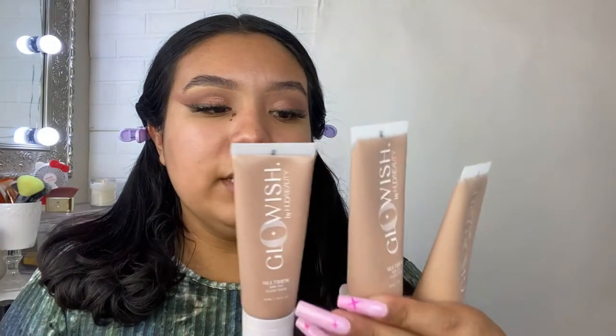Huda Beauty also sent me a full PR package with the entire Glowish collection for the new Nymph Skin Glaze — I am shook and so thankful! They sent over their Multi-Dew Skin Tint, which comes in 13 shades; they sent me three. It's supposed to blur, hydrate, and give you a soft-focus, pore-blurring vibe. It's also vegan, fragrance-free, sweat-proof, waterproof, and cruelty-free.